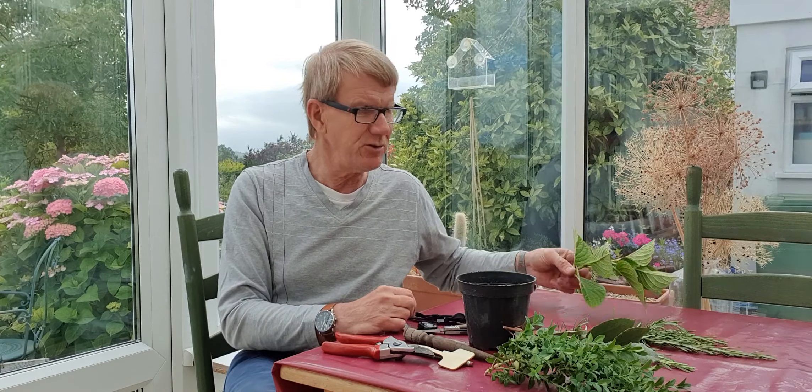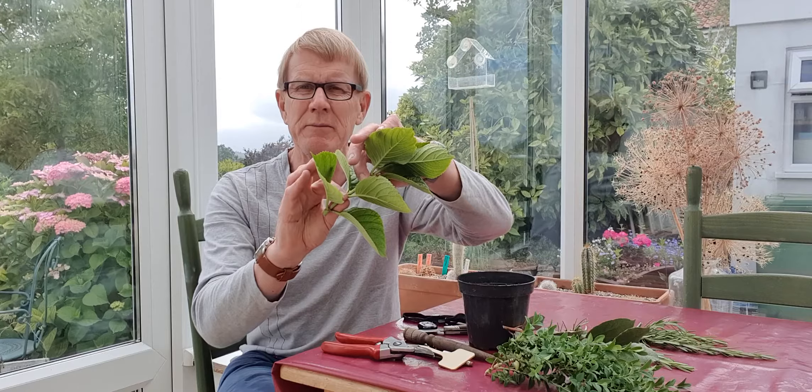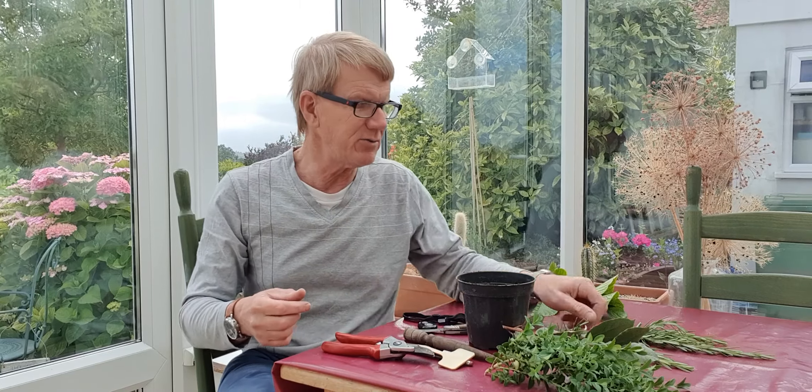So all sorts of shrubs you can take at this time of year — I've just got a few to show you here. Hydrangea for example, you can take hydrangea. You can see by this stage the stems have started to become slightly woody. They're not very soft and sappy anymore and therefore they're a bit tougher and perhaps easier to get to root.